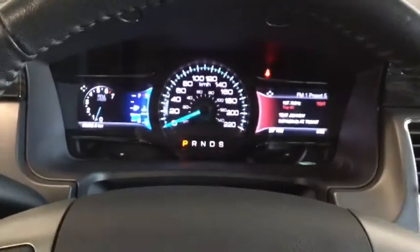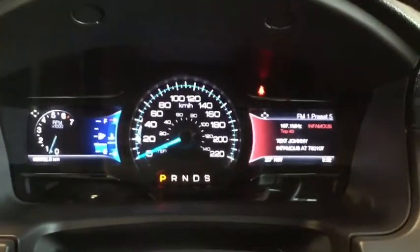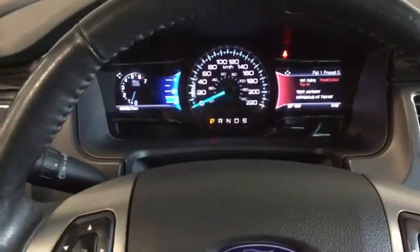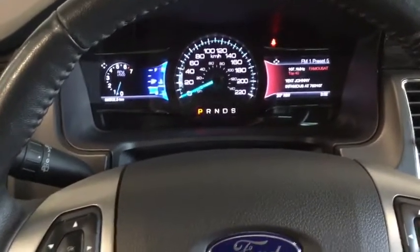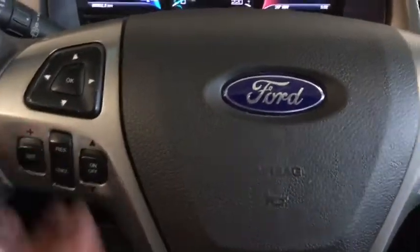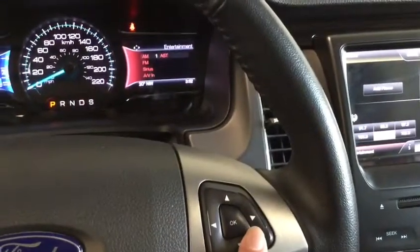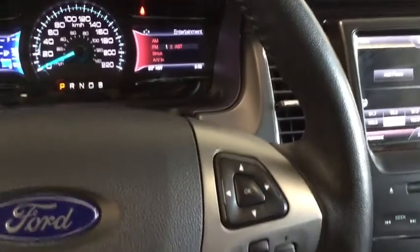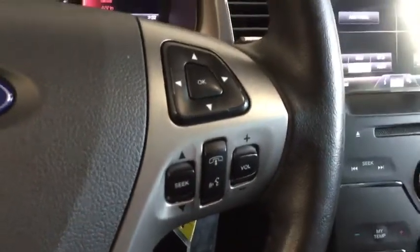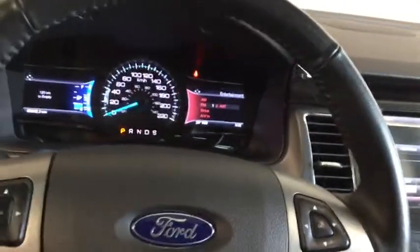You have your dual multi-information display — one side showing your media and the other side you can control from your steering wheel mounted controls. You have your different gauges and your trip information. You also have your cruise control mounted on one side and your mode changers for that information display on the other side. You have your hands-free calling, your volume control and mode changers, and your leather wrapped steering wheel.